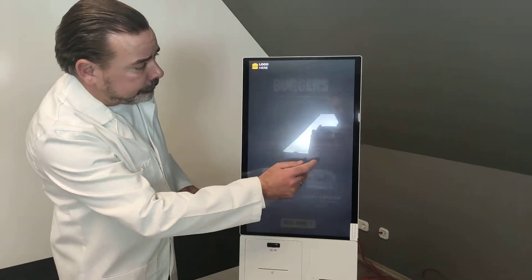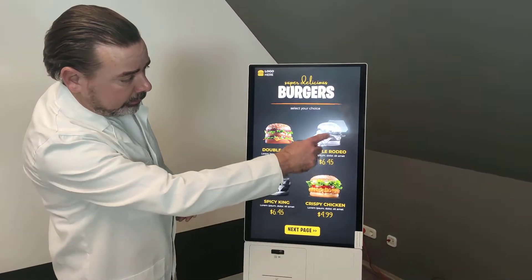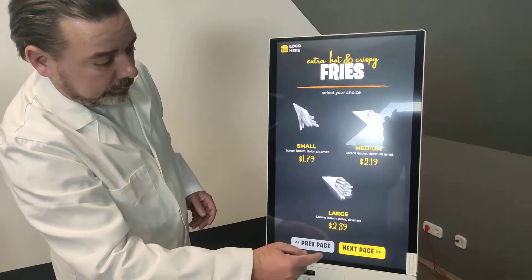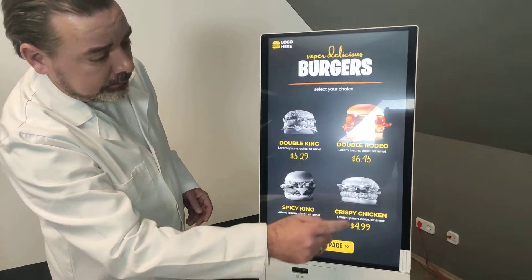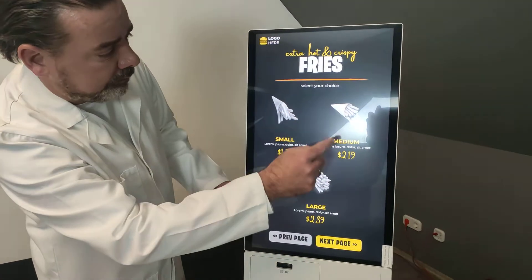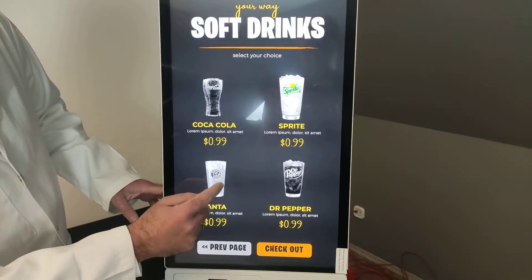Then I can select my burger — this one or that one or this one — the next one, or I can jump back of course. Go to the next page, select the fries like this one, next page, some drinks — a Sprite, a Fanta.